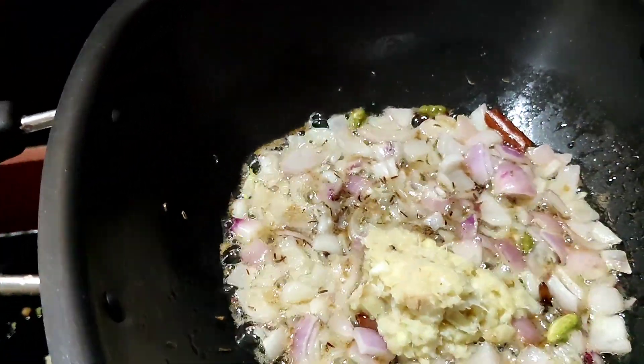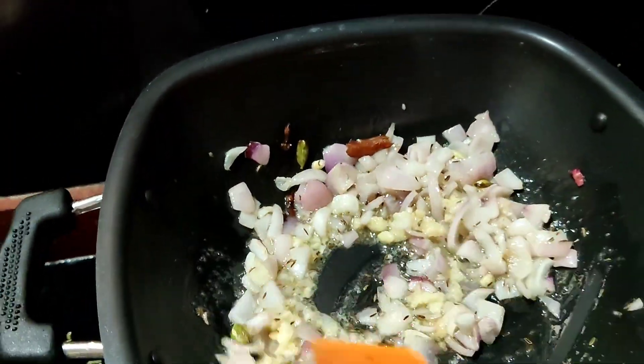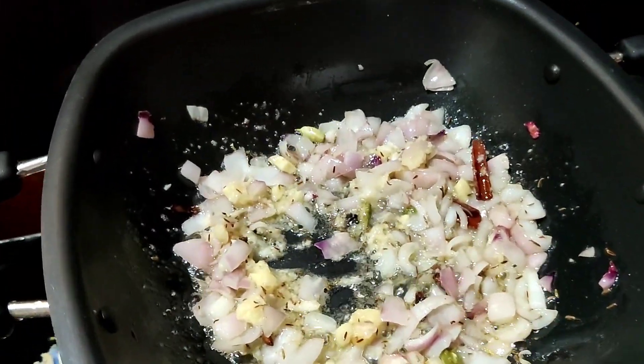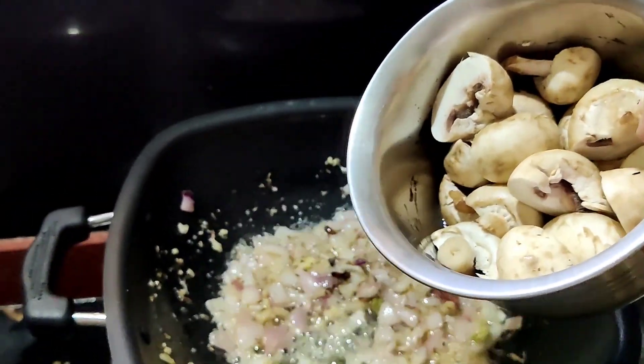Add fresh ginger garlic paste. Let's fry it a little.